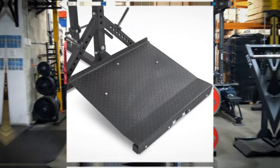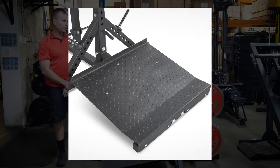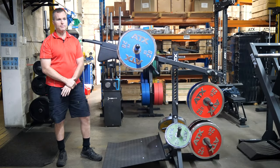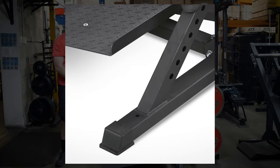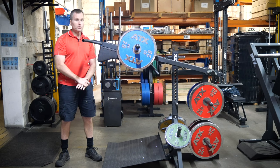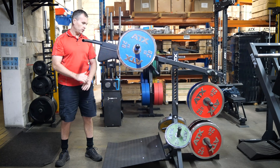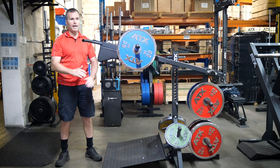Finishing up the frame, it's got a monster oversized foot plate that accommodates all different foot positions — forward, back, and width. It also has holes drilled in the base so you can bolt the machine down if you want to. Personally, I've never done a Viking press heavy enough to move the machine, but if you can and don't want to bolt it down, you can just leave some weight plates on it to anchor it.